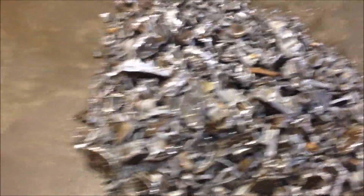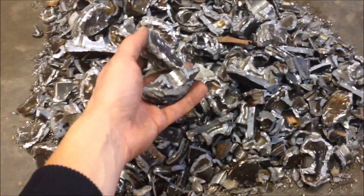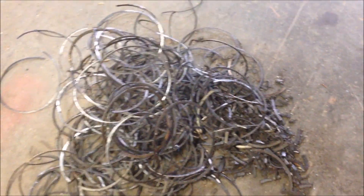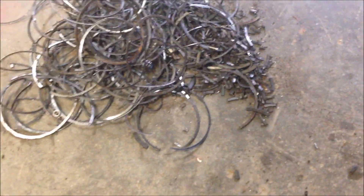We ran our magnet over this stuff and so we got all clean aluminum here. Pile of clean aluminum. Over here is our pile of steel rings. We pulled all these out with a magnet. And a few of those pistons have these little tiny steel plates on them. Those got busted off as well so those came out with a magnet.